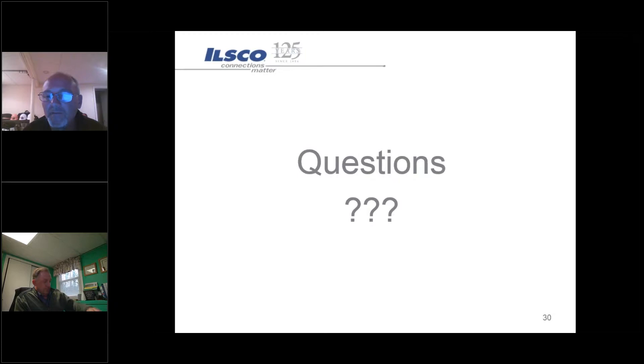Any questions or anything we'd be happy to answer them now. Stephanie can take everybody off mute. Everybody should be able to speak right now if they'd like to ask any questions.